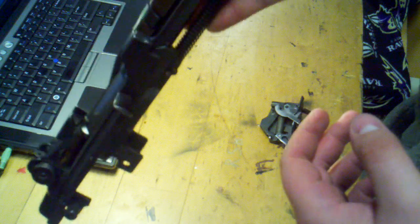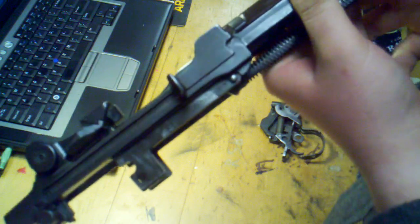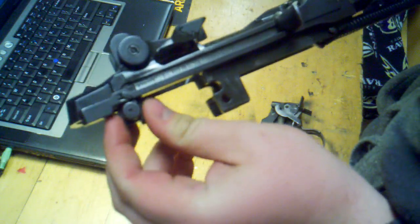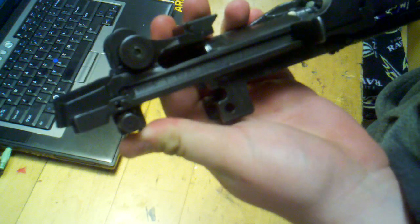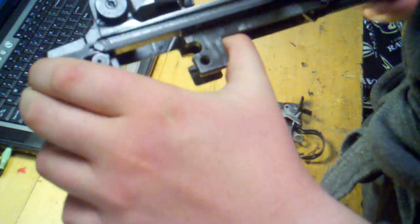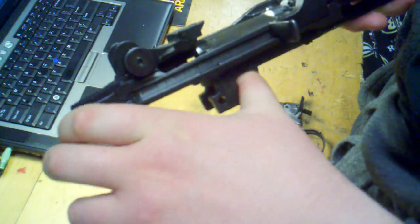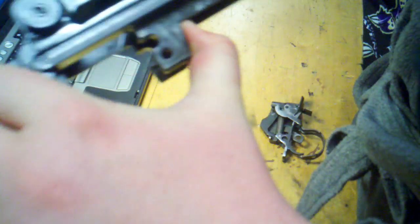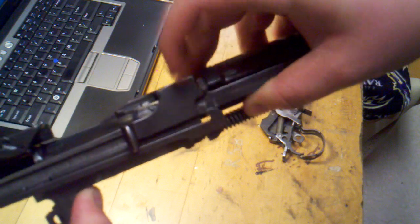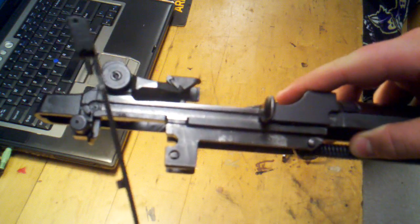Now, you guys are going to have civilian M1As, so disregard this next step because you don't have these parts. We have this guide arm here that we need to take off, along with the full-auto selector switch assembly. We push on the rear of the guide arm towards the muzzle, then get a hand around there, pop that arm out, swing it around, and take that part off — just like that.